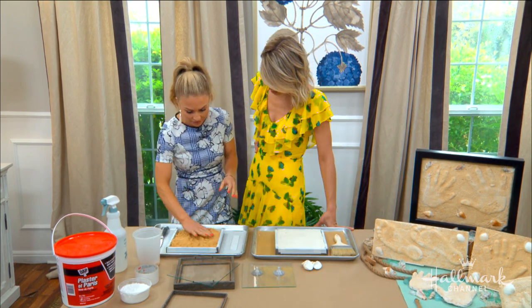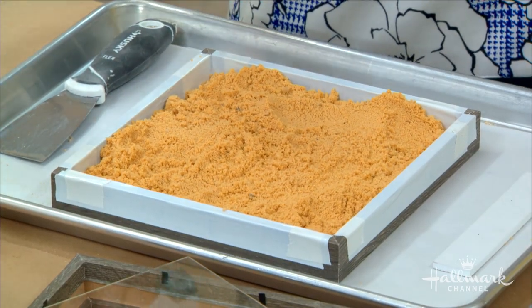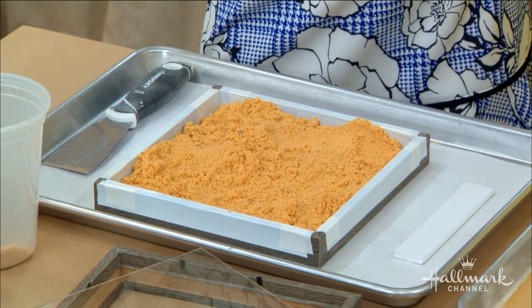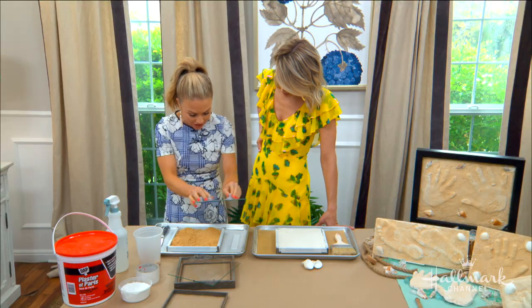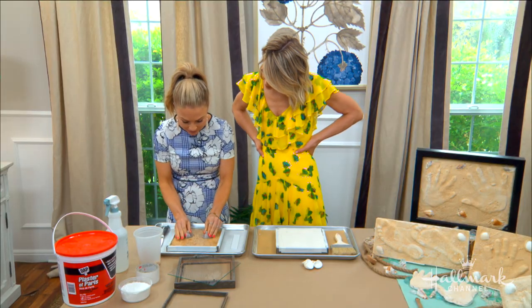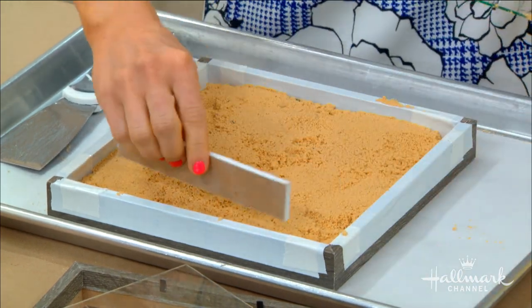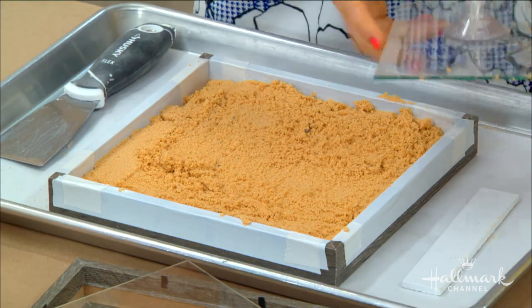The trick is you want the sand to be sort of damp — that's really important because we're going to do our handprints in there and you want it to leave an impression. You don't want to pack it too tight, but you do want it to be even. Use the glass to smooth it out — I thought of these little suction cups, they're really inexpensive and you can get them just about anywhere.